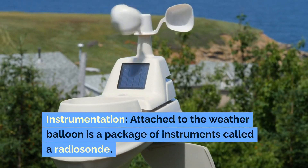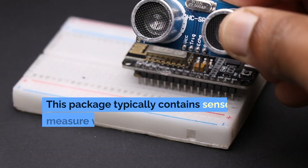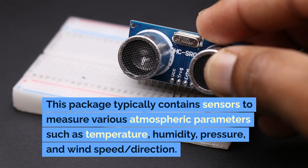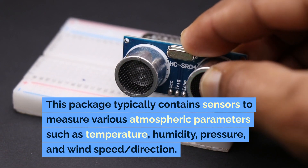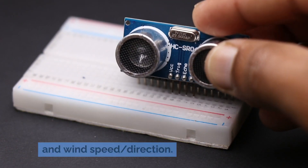Instrumentation: attached to the weather balloon is a package of instruments called a radiosonde. This package typically contains sensors to measure various atmospheric parameters such as temperature, humidity, pressure, and wind speed and direction.